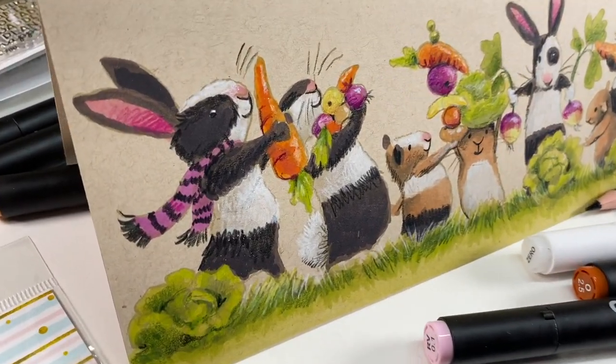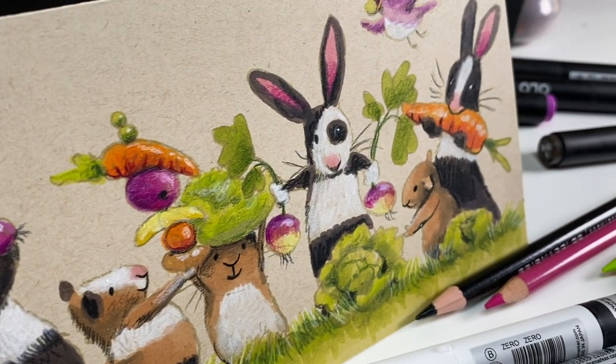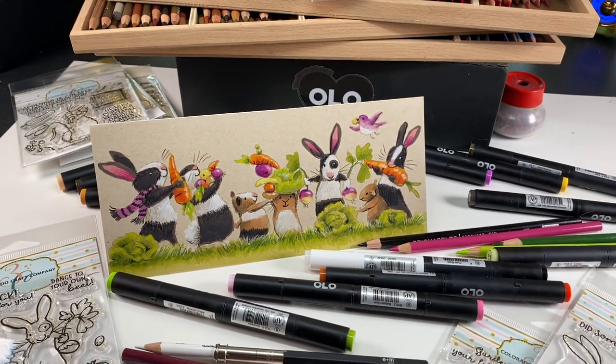Here is my finished card! I think it came out pretty adorable — I kind of liked it. I don't know about you. Having that many images — is that too many on a card? They look like they're just having a big old party.